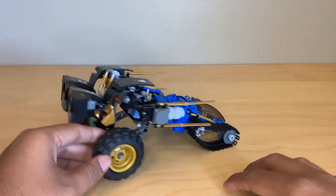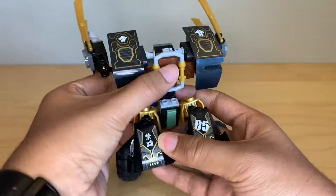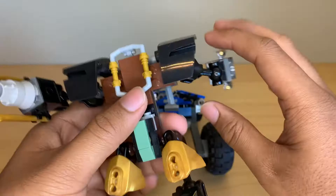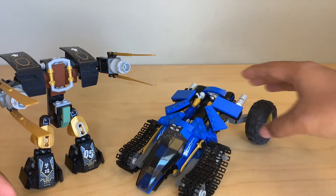The main feature of all of these Thunder Raider sets is that this part at the back just lifts off quite easily and then it becomes a mech for Cole. All of the joints on this thing are a little bit stiff because this is something that I have had built since I bought it in 2014. But there you go — now you have a mech for Cole, and you've got this thing for Jay.